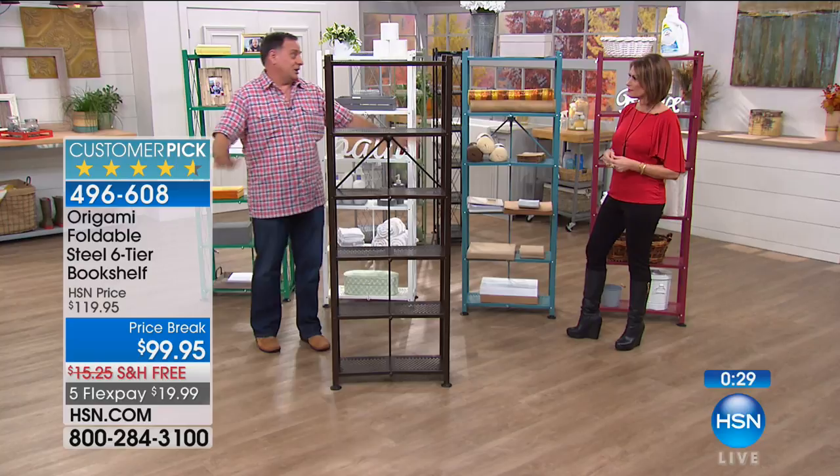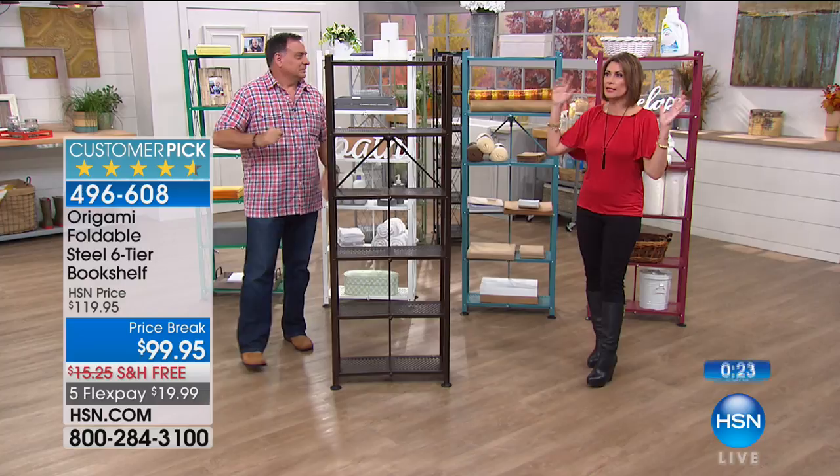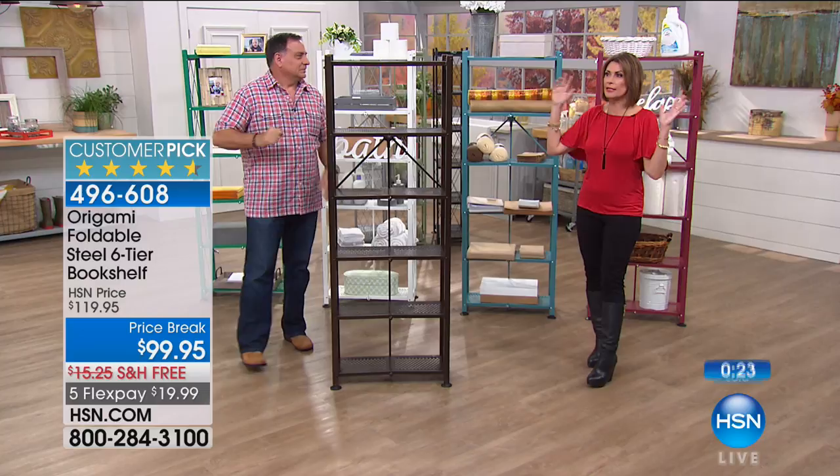We call it a bookshelf — you'll call it whatever Antoinette calls it: my bathroom, my kitchen, you name it. Antoinette also has ordered many of the large racks, and we have the large racks available for you today as well.